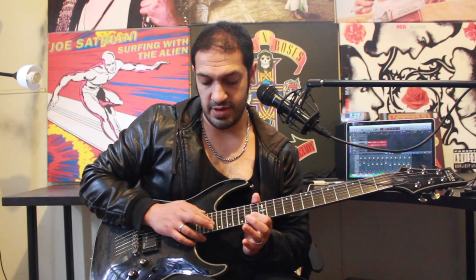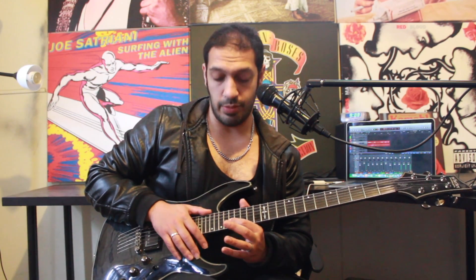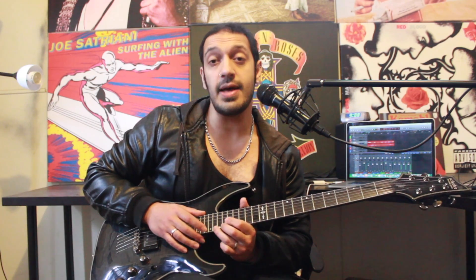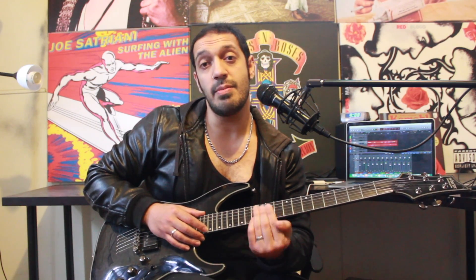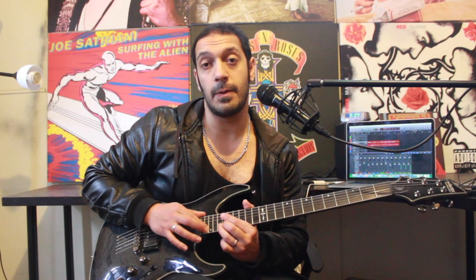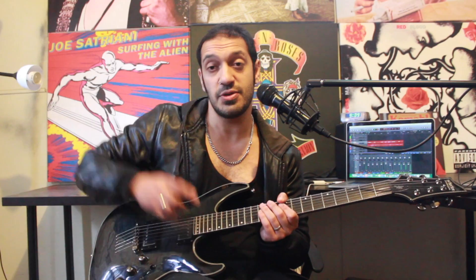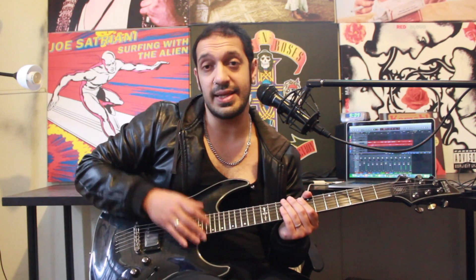To finish that off, I'm going to tap twenty, and then pull off to seventeen and hammer eighteen, twenty. At the end of that, I'm going to jump to twenty-two of the first string and tap it, but you can add vibrato or a bendy idea from your fretting hand. It's too hard to tap in and then do something accurate and expressive, so let your fretting hand do the talking. That's the whole section.